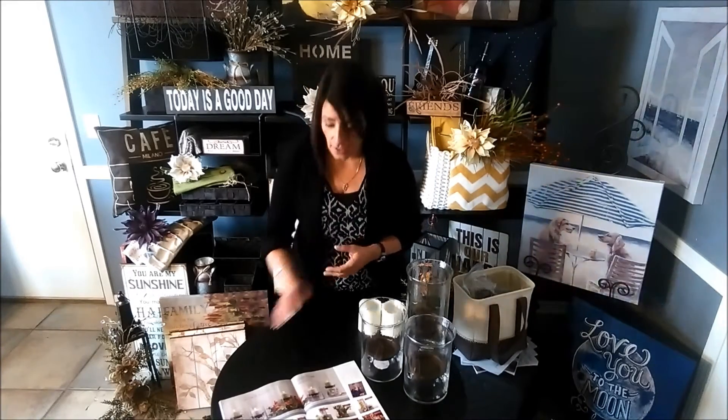Hi, this is Angela Delost and welcome to my home office. I'm with Signature Homestyles and today I'm going to teach you all about our wavy glass. If you have a catalog in front of you, go to page 68 and 69, or you can go right on my website or your representative's website to check out where our wavy glass is featured.